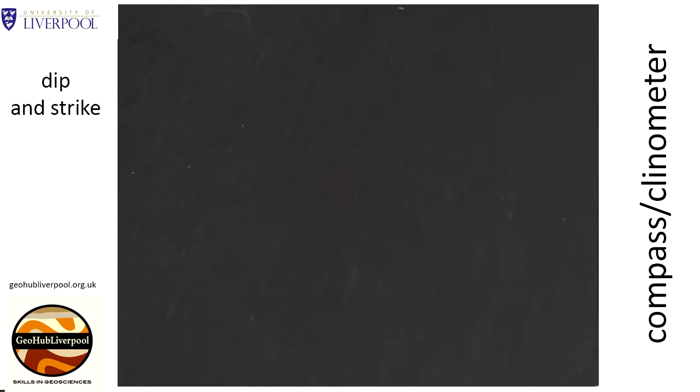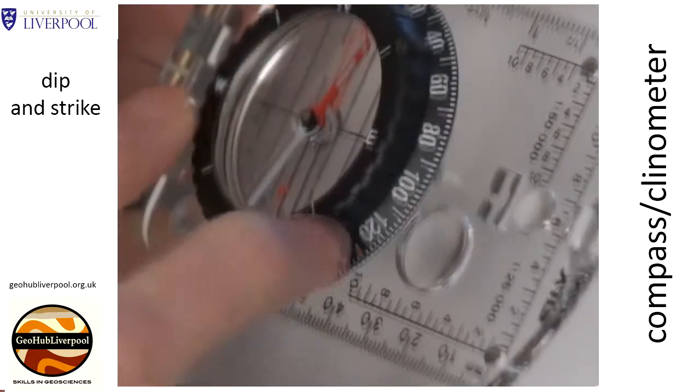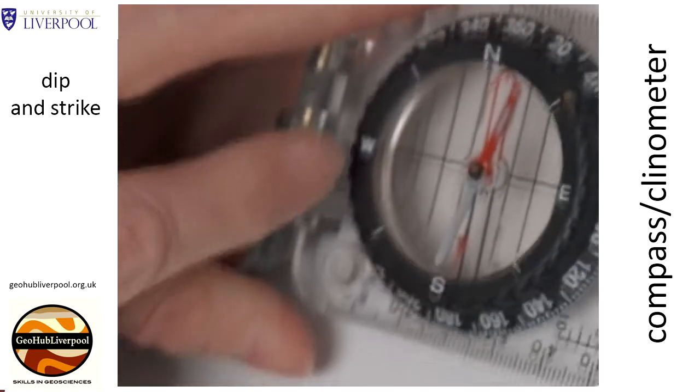The first thing to do when measuring dip and strike of a plane or a surface is to get a horizontal line on the surface. To do this we use the compass clinometer as a clinometer. Place the 270 and 90 next to the two luminous marks.